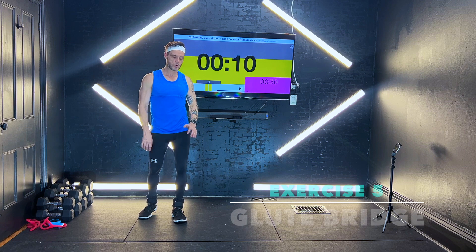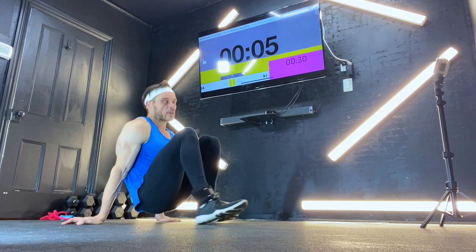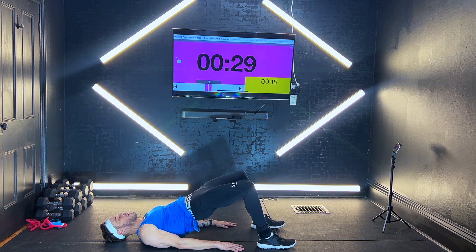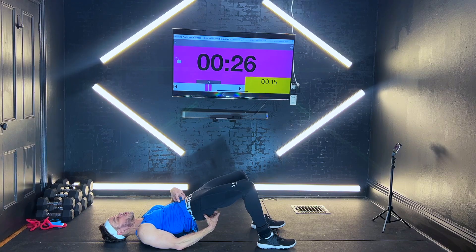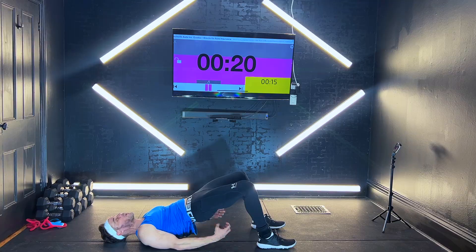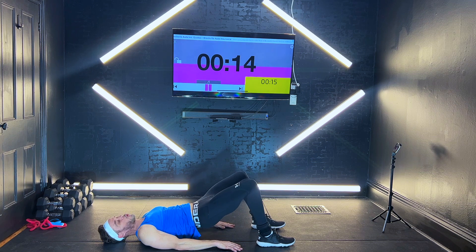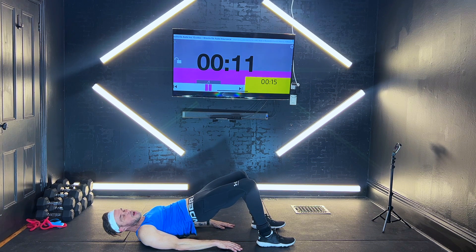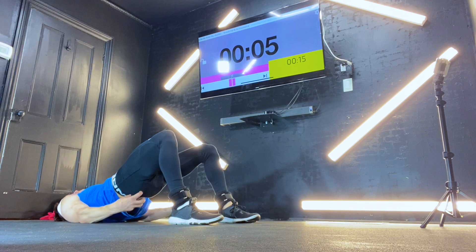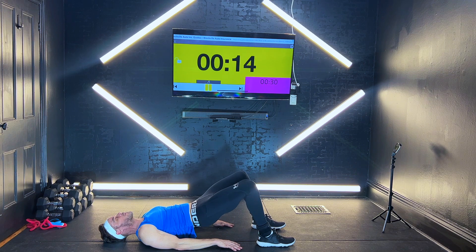Awesome job here so far, guys. We're going to come right to the floor for a bridge. Come straight up, squeeze those glutes at the top. Hands are right underneath us, squeeze and squeeze. Coming right back down, straight up, bringing up those hips, squeezing those glutes. We're almost there, 10 seconds — all the way through. Squeeze, back down. In 2, 1 — awesome job, let it down.